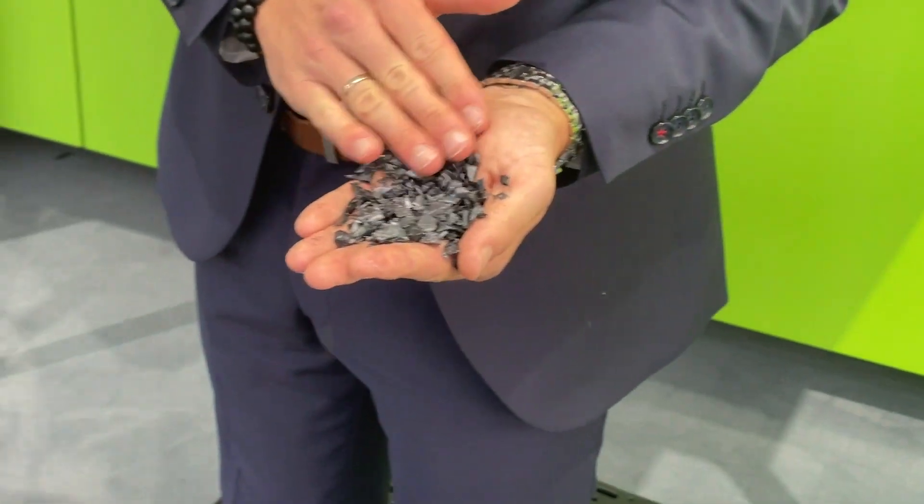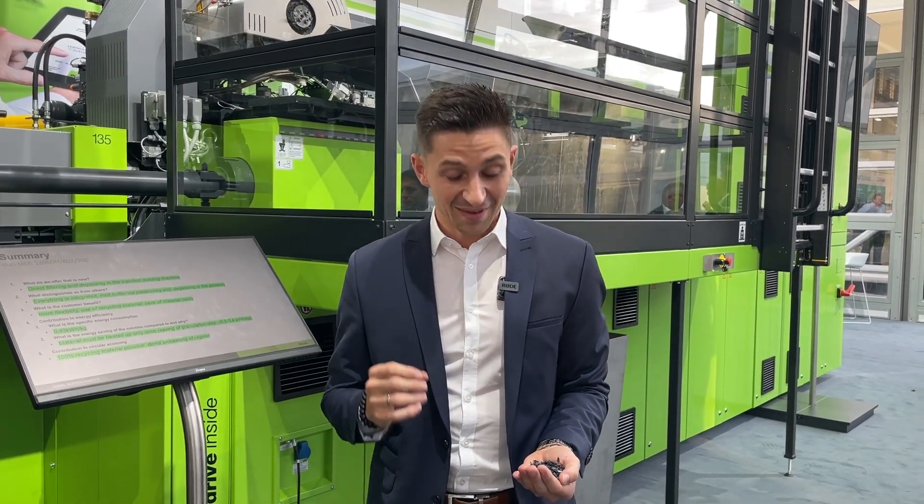To do this in a standard injection molding machine, we need degassing and filtration. This can be done with our two-stage machine, and this I will explain now.